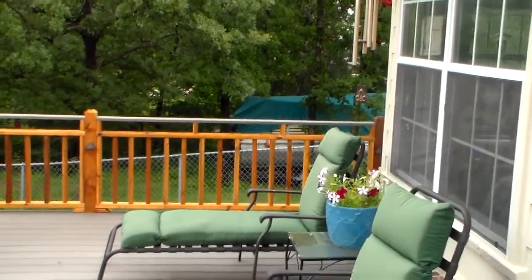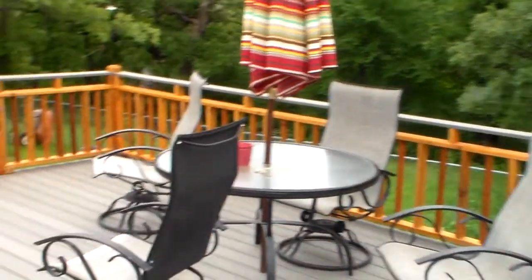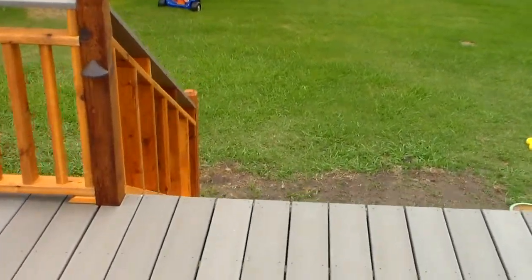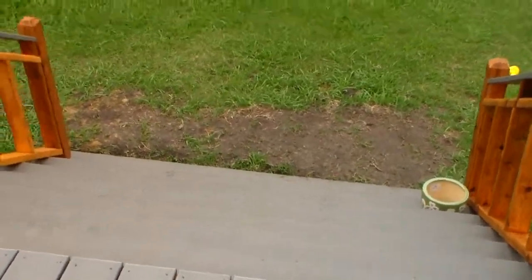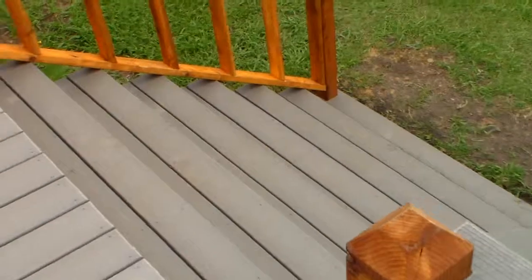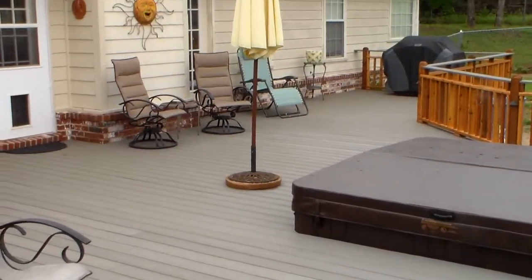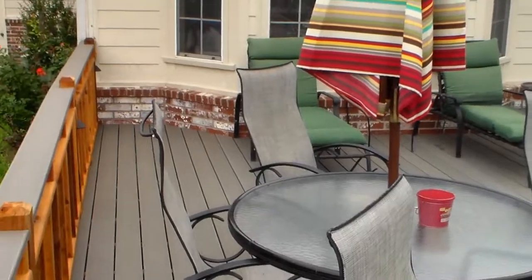I always recommend customers to go with larger rather than smaller. I've never had a customer tell me that their deck or patio was too large, but I certainly have had my fair share tell me they wish they would have gone larger. Here it is from the back corner — turned out really, really nice.